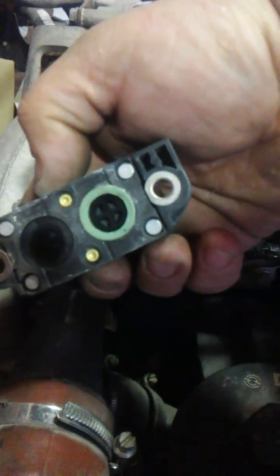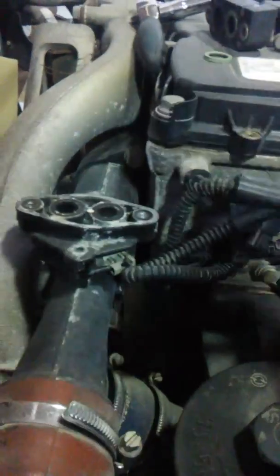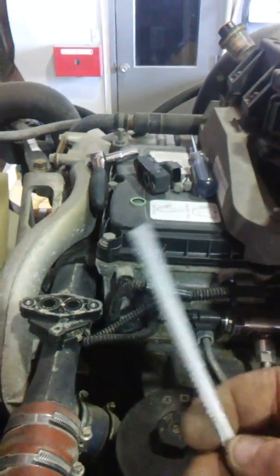Ignore the sounds in the background — doing a system check on a few things. But see how dirty that is? It's black and gnarly looking. These ports get plugged up.